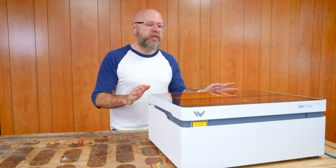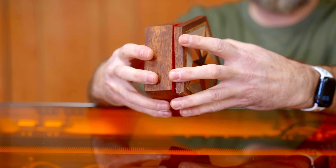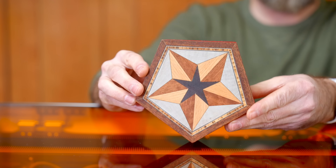For the first half of the video, I'm going to go over why this should be your first laser, and the second half of the video we're going to make some cool stuff.